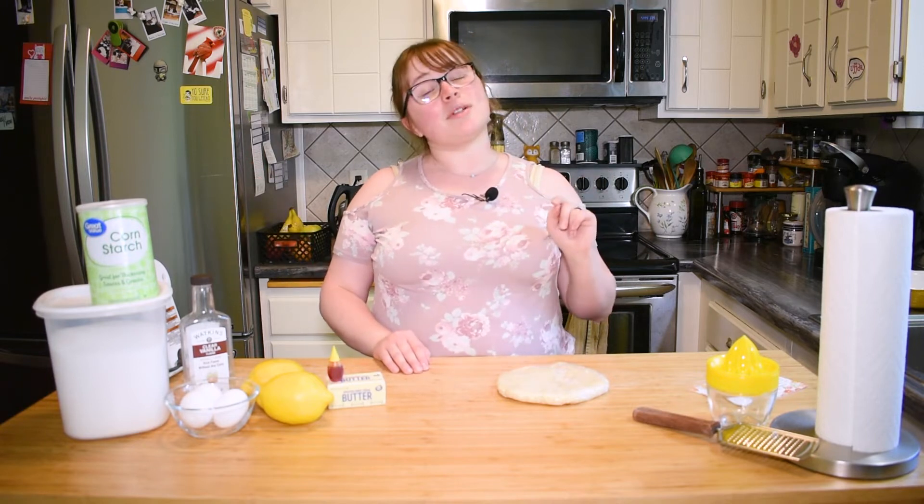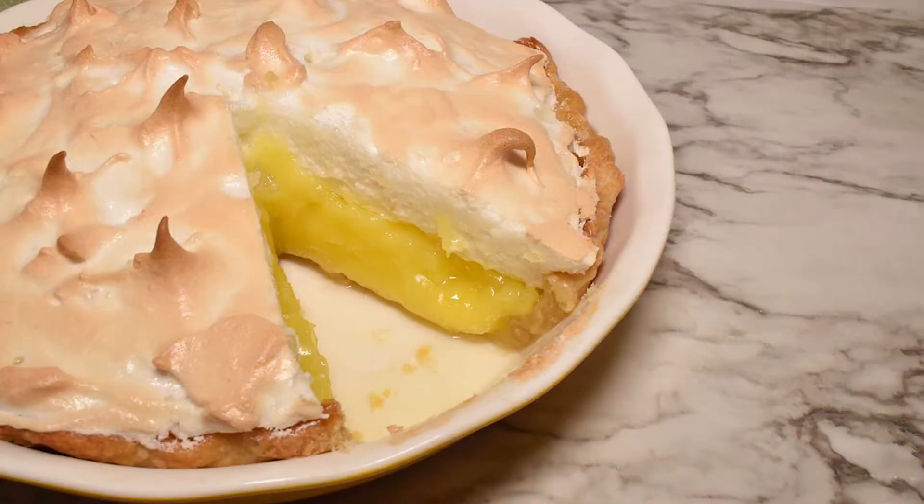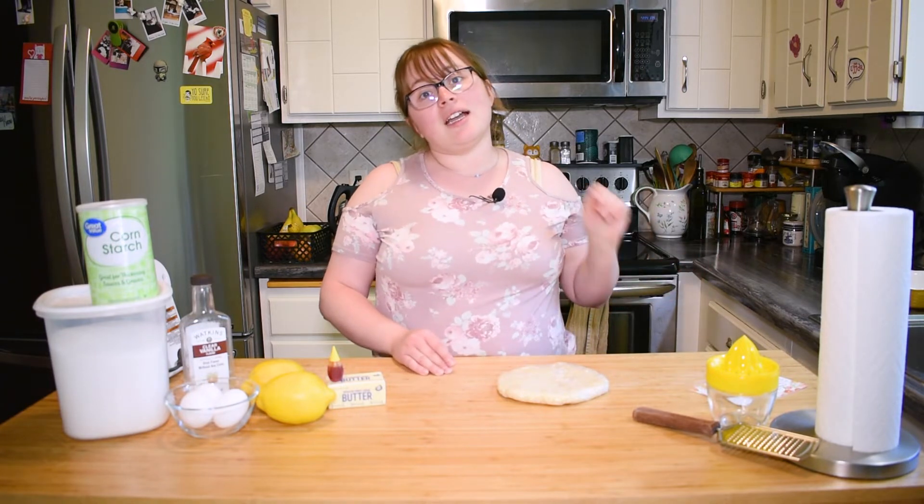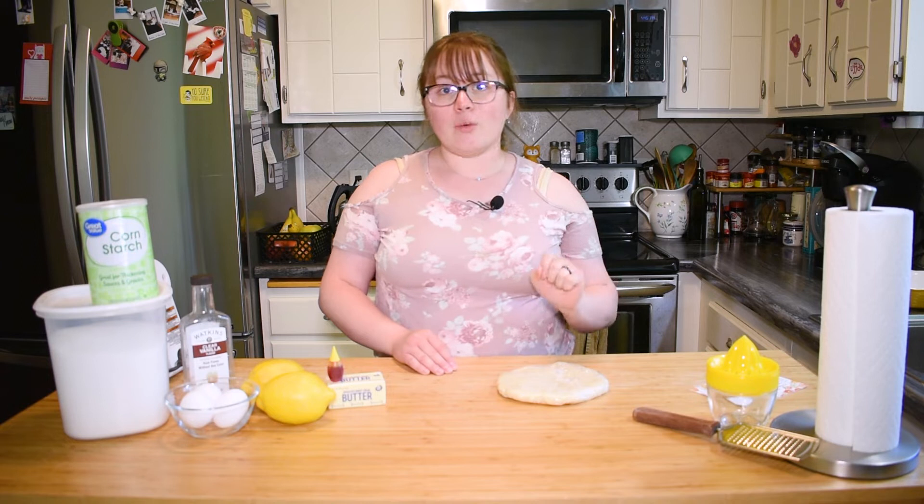Hi friends! Welcome back to Nelly Nummies. Today it's my birthday and we're gonna make a special treat that I love — lemon meringue pie. Now before you back out on me, I know meringue seems intimidating but I promise you this recipe is a tried-and-true one. It's my mom's recipe so it should work out well.